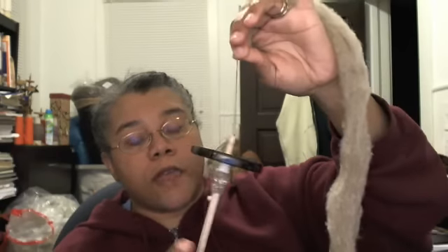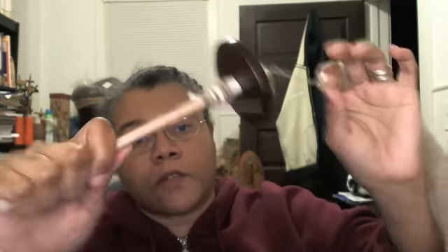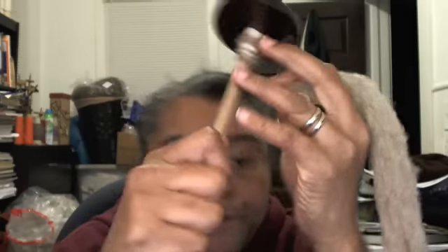This is a heavier spindle. As you can see, the whorl is heavy and so is the shell, because I had it specifically made for me — for that manhand, so to speak. I wanted another spindle that I could spin from, and that's what this spindle was for; that's why it's so heavy. So now we're going to park and draft again.